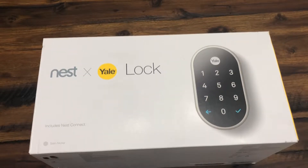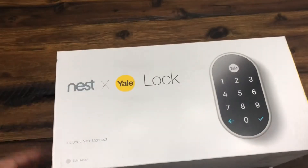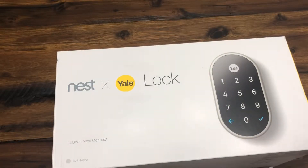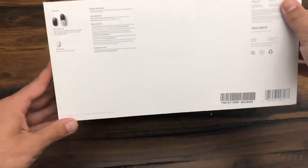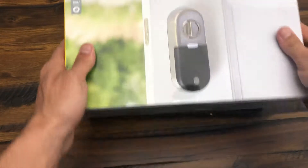Today I'm going to do an unboxing of the Nest X Yale lock. This is the satin nickel one, and this is the overall look of the box. You've got a picture of the inside portion right there, Nest X Yale, and a picture of the outside portion of the lock there.